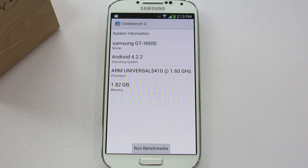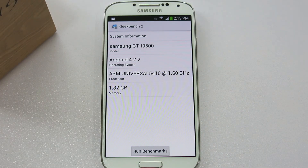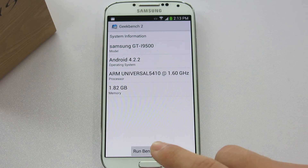The first test we are going to run is Geekbench 2. The model of the Samsung Galaxy S4 I have is the Samsung GT-I9500, and it runs Android 4.2.2. It also has the ARM Universal 5410 processor, which is pretty much a codename for the Exynos 5 octa-core version, and it has 1.82 GB of RAM. Let's run the benchmark.